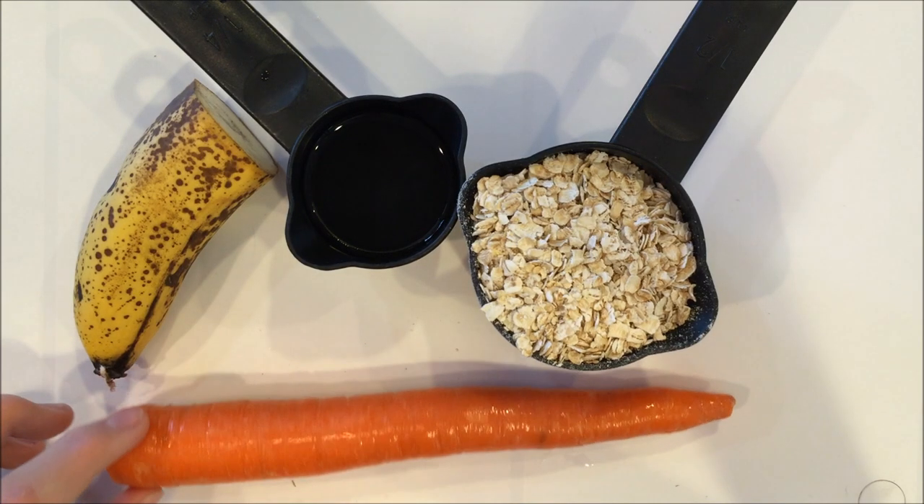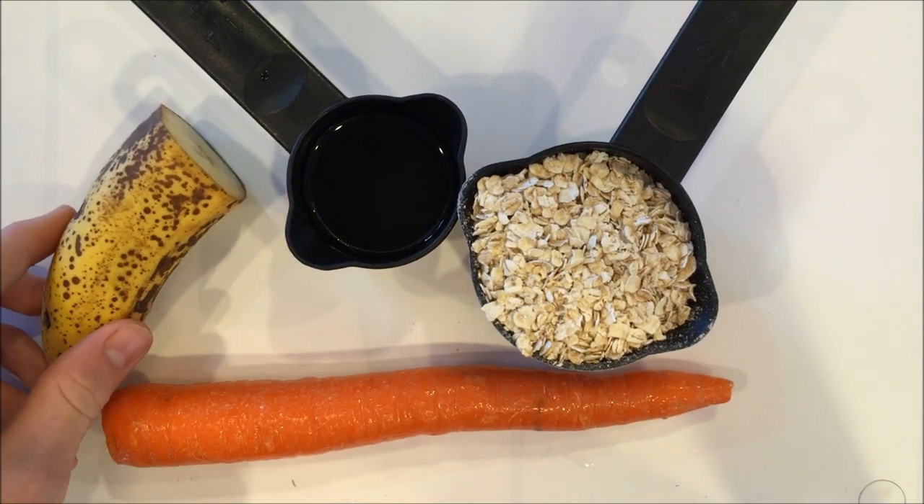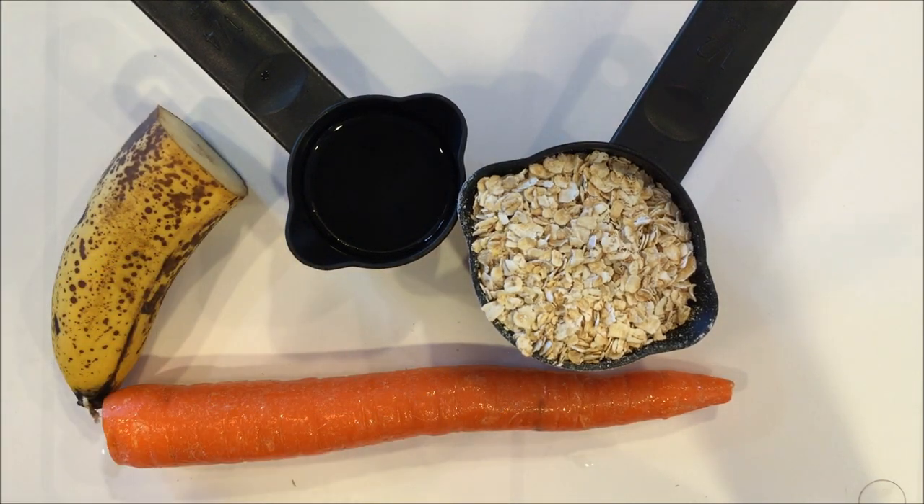For your treats, you're going to need one carrot, half of a banana, an eighth a cup of water, and half a cup of oats.